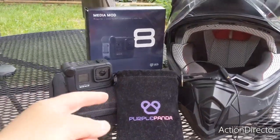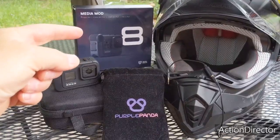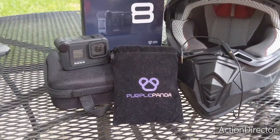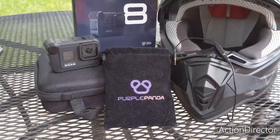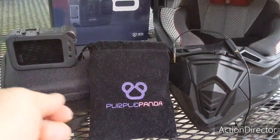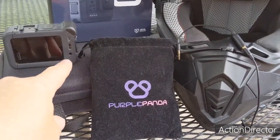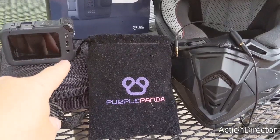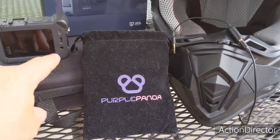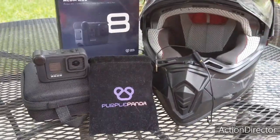I have just purchased the GoPro 8 Black and also the media mod. The media mod goes around and hooks onto your GoPro 8, allowing it to connect external mics. You can also charge your battery externally instead of having to take off the side of the camera to plug in. It has an extra output, a 3.5 millimeter lavalier mic input, and also a shotgun mic if you want to use that.